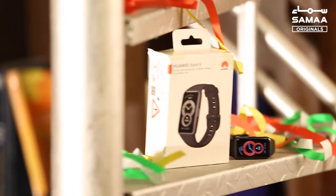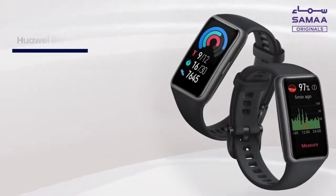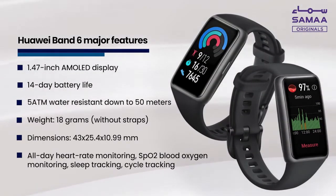Today we are reviewing the Huawei Band 6 and we will talk about our experience. Before we talk about the major features of Huawei Band 6.